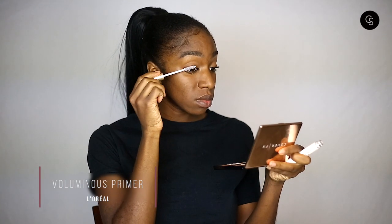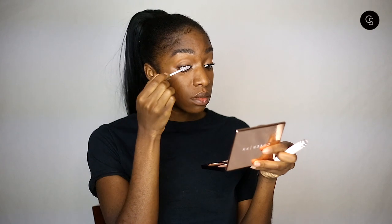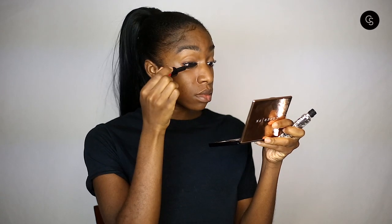Next we're going to take the Voluminous Primer from L'Oreal. I really like this eyelash primer — it really helps mascara stick to the lashes and make them look a lot larger and fuller. Today we're using Bold and Bad Lash Mascara from Mass Cosmetics. I don't have a favorite mascara right now so any mascara will do. It's up to you if you'd like to stay with just mascara — if you don't wear falsies, you can just stop at this step.